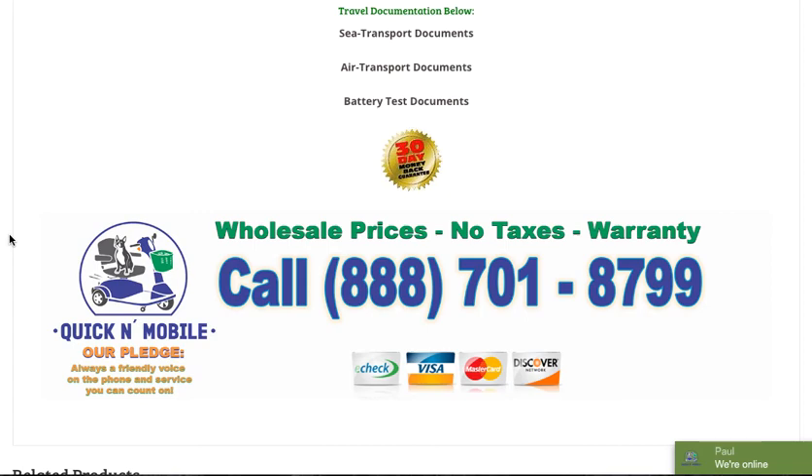Thank you very much for taking the time to watch this entire review of the Lexus Light Folding Mobility Scooter. Our pledge is always a friendly voice on the phone and service that you can count on. Please feel welcome to give us a telephone call, or leave a comment in the comment section below this video — we do check and will respond to comments. Thank you for watching this review, and please feel welcome to look at our other videos as well. Paul from Quick and Mobile signing off, wishing you all the best.